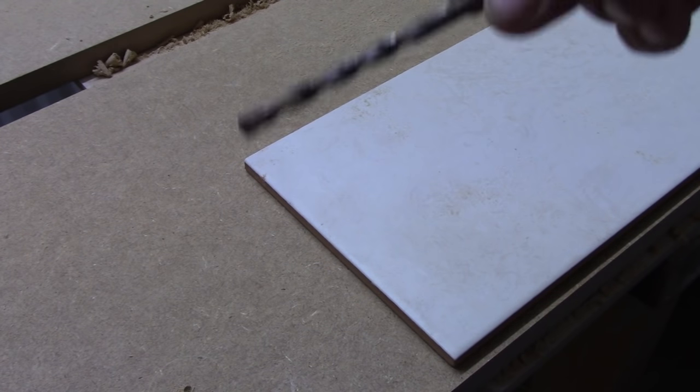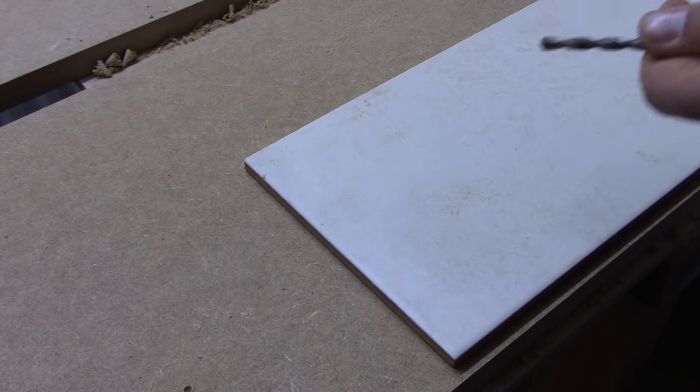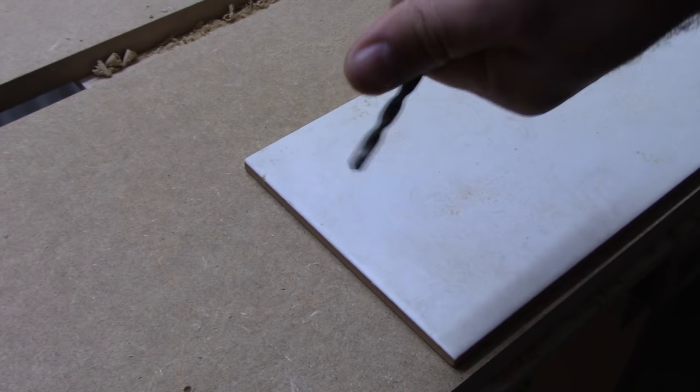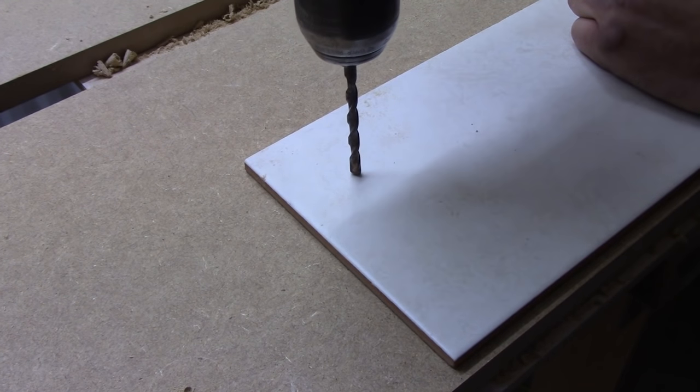Drilling in tiles. Of course you can use a masonry drill bit, but it's a bit difficult to start. It's difficult to start because it's a bit slippery.